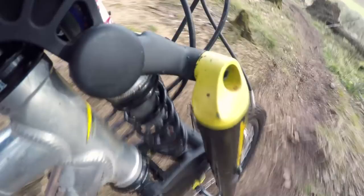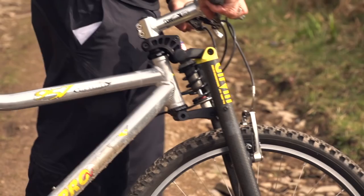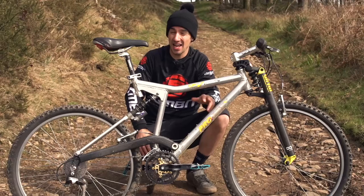This bike has got a 1 1/8 inch head tube with a Tanja headset, which was actually quite new at the time. Before that, you'd have a threaded headset with a quill stem, but these were much better. The fork gives you 80mm of suspension travel, and on the rear it's got 90mm.